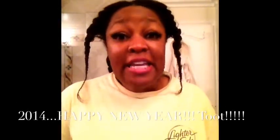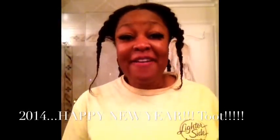Good morning, beautiful. It is January 1st, 2014.